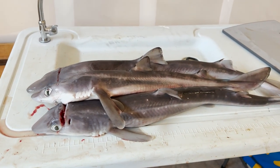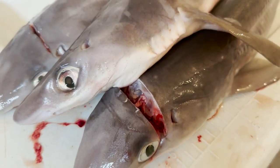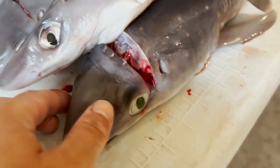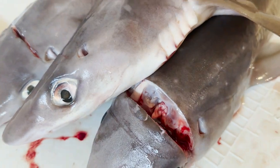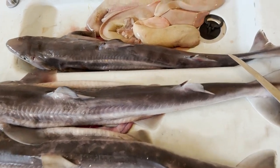So here's the dogfish that I'm going to be harvesting the livers from. If you slice across right behind the eyes, you'll hit their brains and kill them pretty quickly. To spare you the gory details, I'm just going to show you what I harvested. You just cut open the belly and you get these. As you can see, you get quite a bit of liver for three sharks.